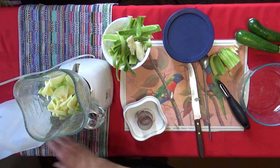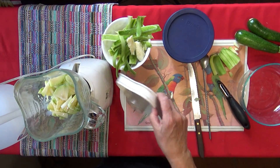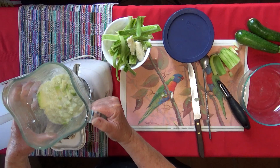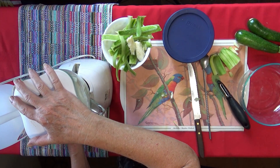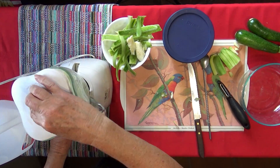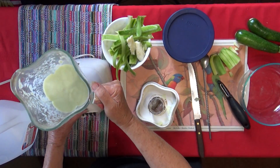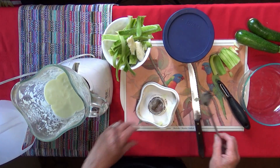Now we're going to add in a little bit of milk — the least amount of milk the better. You want to see how it's slowly chopping. If you need to add in more then you can add in more. You can substitute soy milk, rice milk, almond milk, whatever you prefer instead of regular milk. Look at what it looks like — it looks like a malt! See that? That's what you want — you want it to look like a malt. It's beautiful!